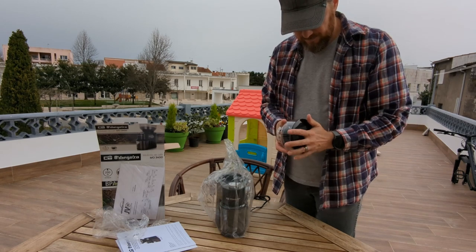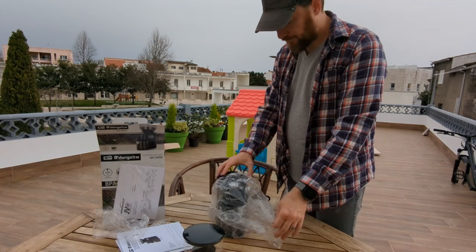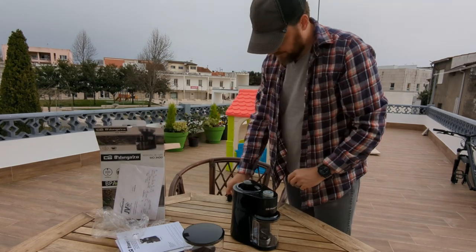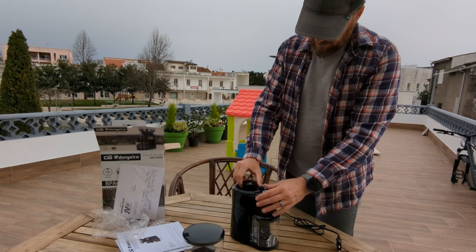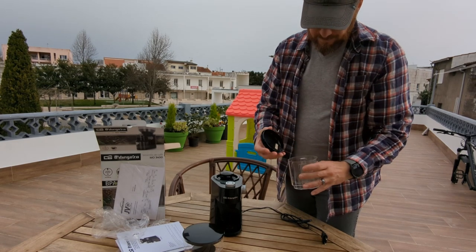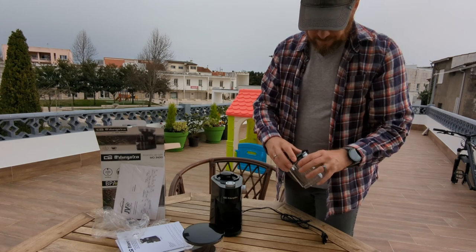It feels like it has a rubber seal like the Breville does, but it doesn't — it's just the plastic molding that compresses as it goes on. There's the main unit, nice and black, two-prong cord, fairly thin cord. It clicks nicely into place. It is lighter than the Breville, but this is a fraction of the price of a Smart Grinder Pro. ABS plastic, no rubber sealing — just a push-together fit.